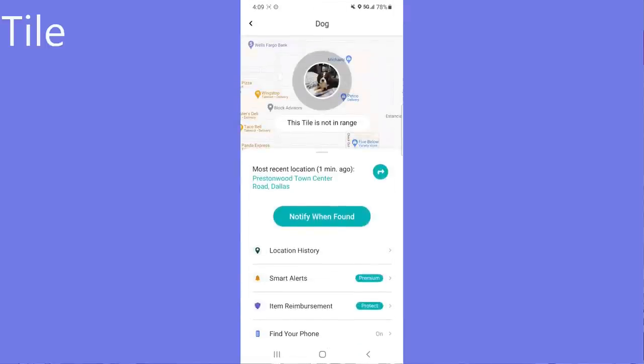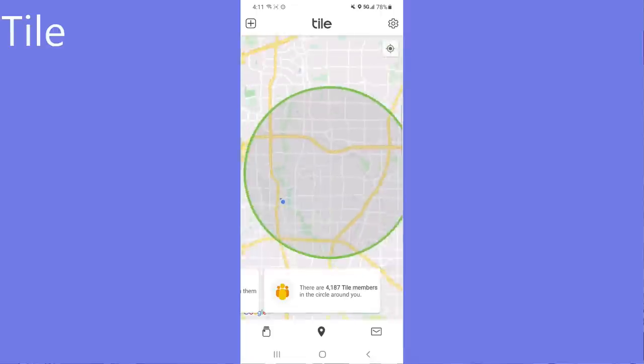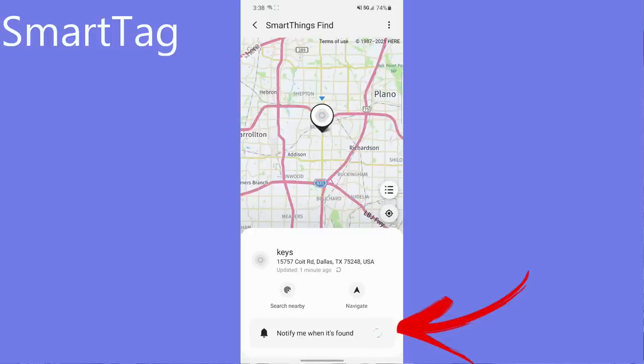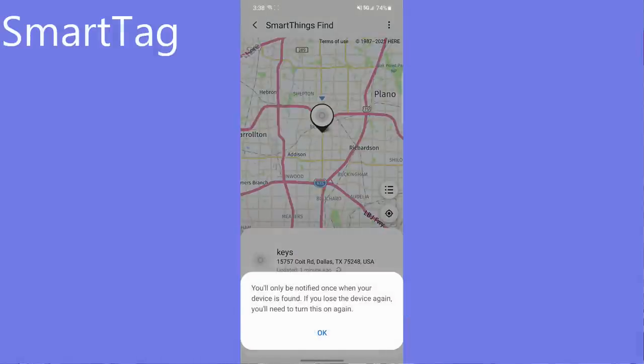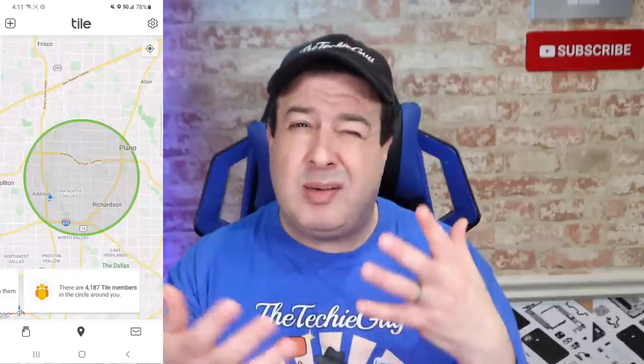The second option with both the Tile and the Samsung SmartTag is that you can mark an item as lost or set to notify you when it is found. When you install the Tile or the SmartThings Find app, you become part of a global network. When anyone flags their item as lost, anyone with the app installed becomes part of the search party. Eventually someone will go near your lost tracker and the phone will anonymously send a found notification to your phone with the approximate location where the signal was picked up. They don't even know that the message has been sent. The larger the network, the more chance you have of recovering your items — and since Tile has been around for quite a while, they have a pretty large network.